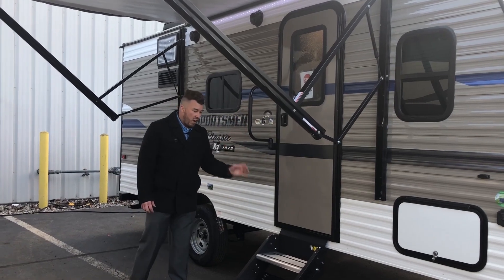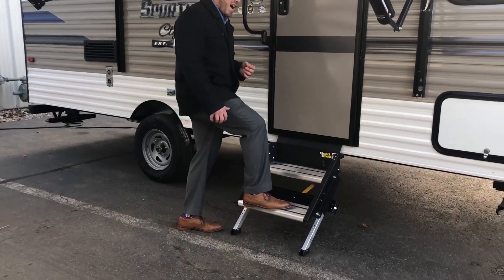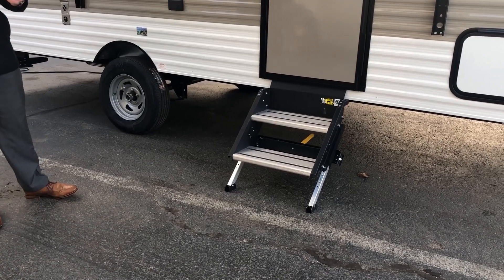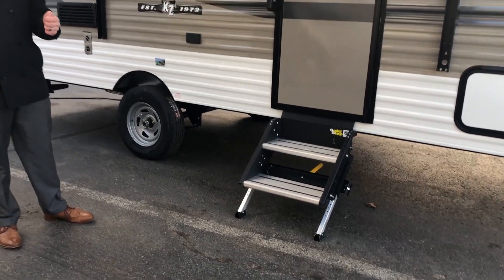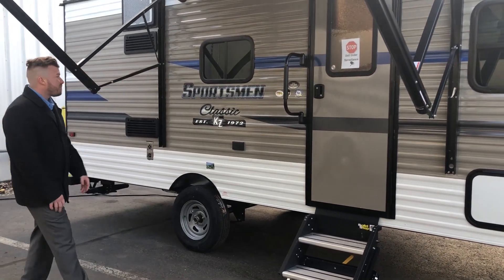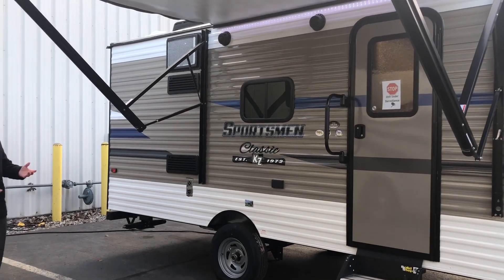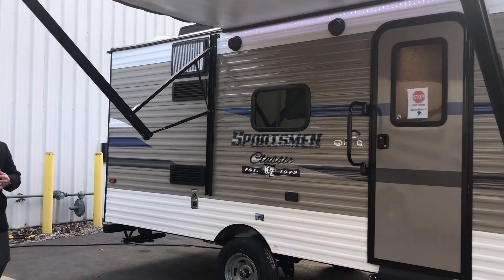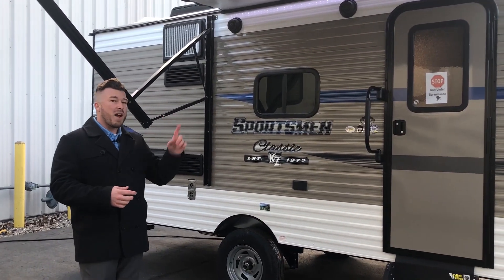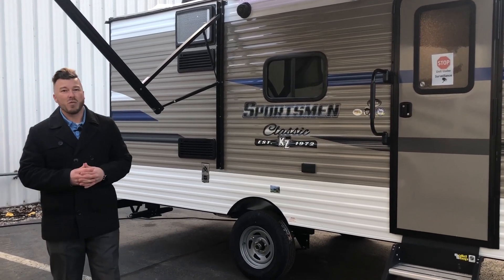A large assist grab handle and the all new Lippert Solid Steps are amazing — no more wobbling around or having a hard time getting in and out. No more trying to fold out rusty steps caked with salt over the winter. These things flip up into the door and flip back down nice and solid to the ground. You've got outside Bluetooth speakers as well. The back of your camper comes with a spare tire and a sewer hose hookup, plus there's prep on the back for an observation camera if you want one.